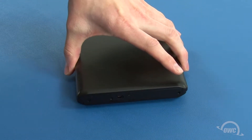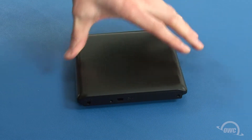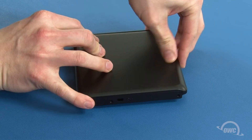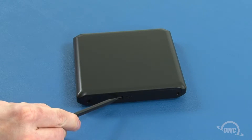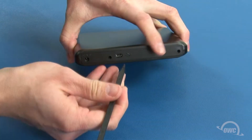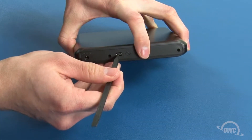Set the cover back on the top of the enclosure so that it's offset to the rear, then slide it forward to latch it into place. You may need to align the USB connector with the cutout in the enclosure — simply position it using a nylon tool.